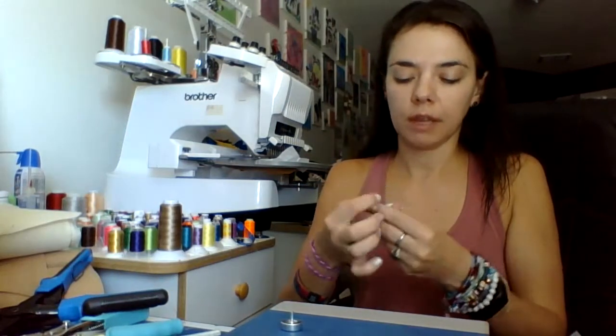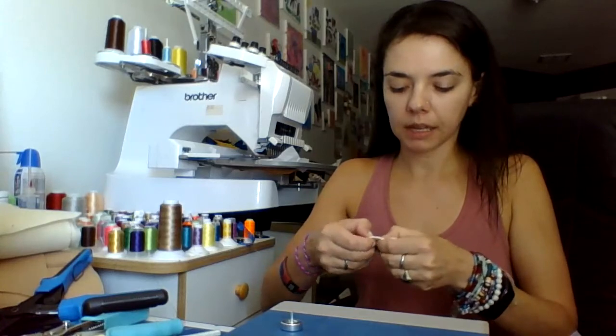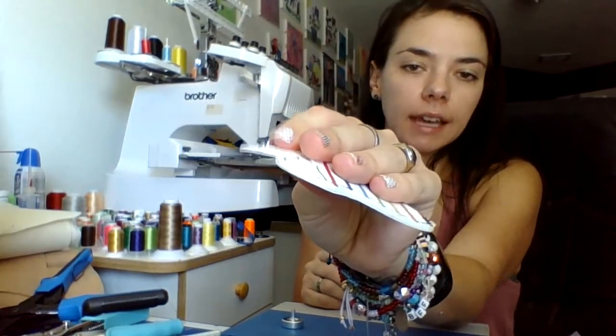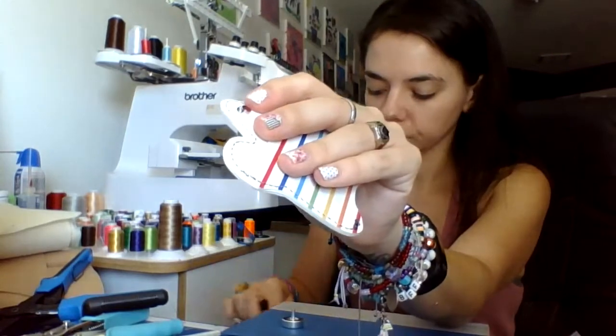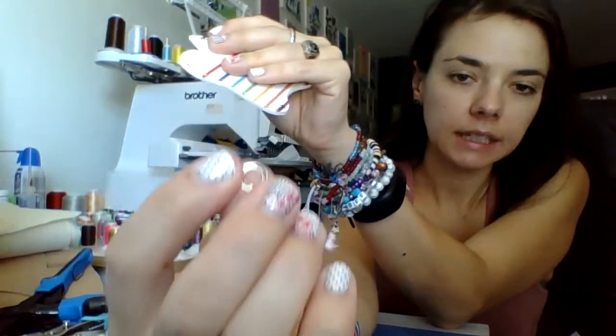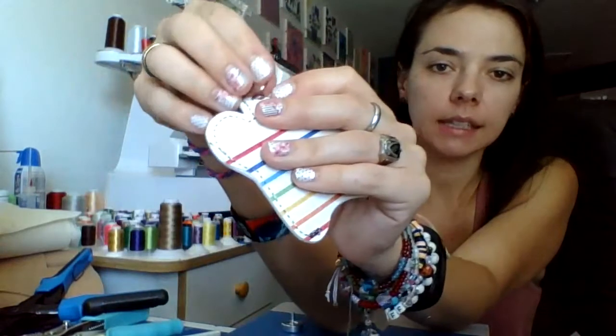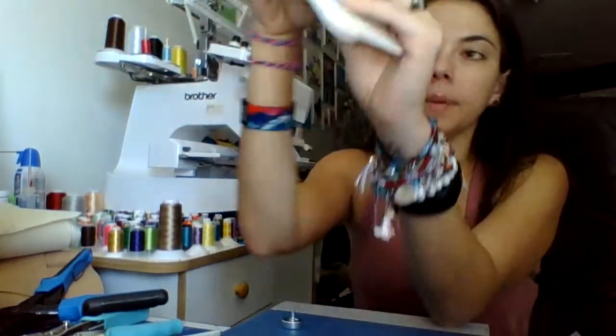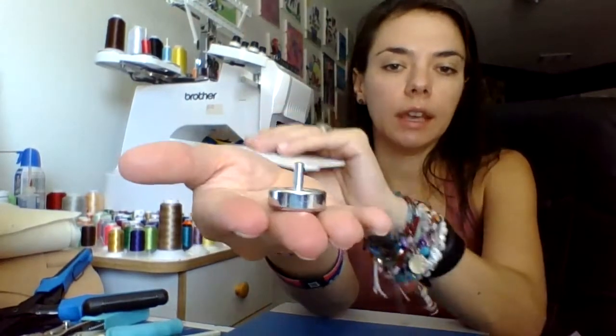So you poke it through, and then the difference between this one and the other eyelets with the crop-a-dile is that once you have the edge in — see how it's poking through — you have the teeny tiny piece that slides on the back. You can still do this with the crop-a-dile if you want, even though they're a little bigger, but I'm going to show you how to do it with the anvil.